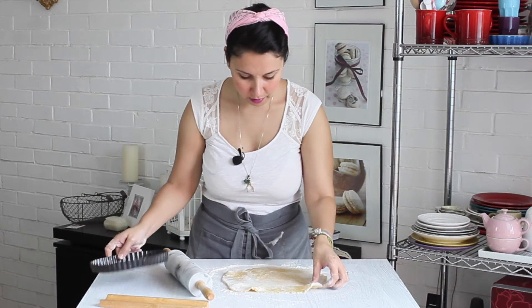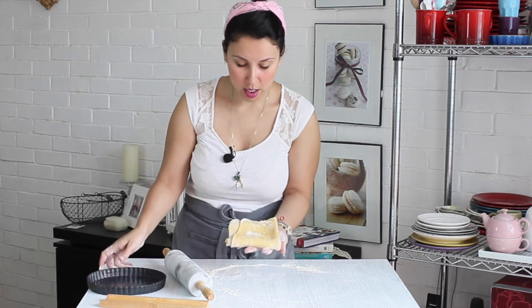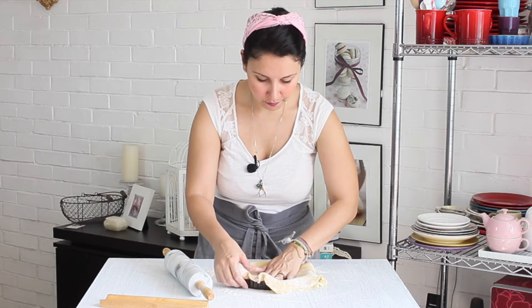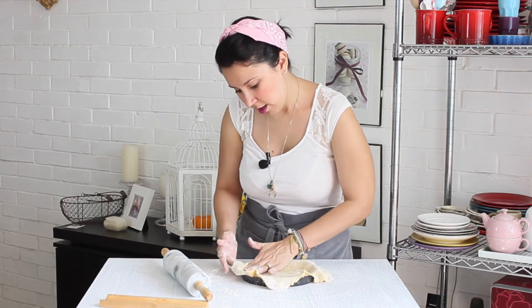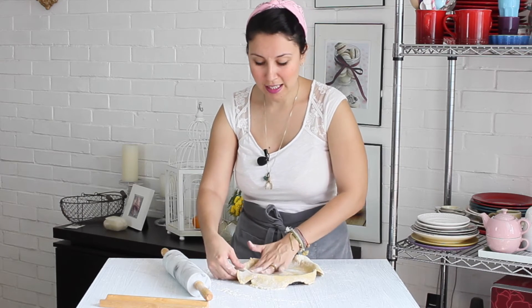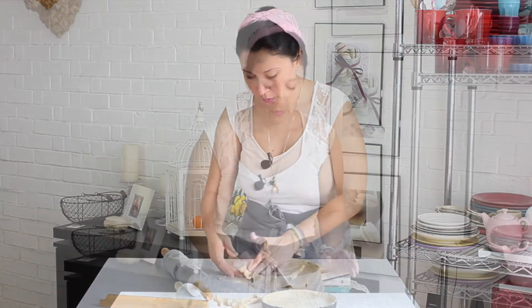Ya está. Lo que voy a hacer es doblarla con cuidadito y transferirla a mi moldecito, con mucho cuidadito. Voy a ir con la mano haciendo esto para que se vaya pegando bien la masa al molde de tartaleta. Trata de no darle muy duro con la mano para que la masa no se caliente, recuerda que tiene bastante contenido graso. Ahora que tenemos nuestra tartaleta en el moldecito, la vamos a llevar de nuevo a refrigeración por alrededor de 20 minutos.